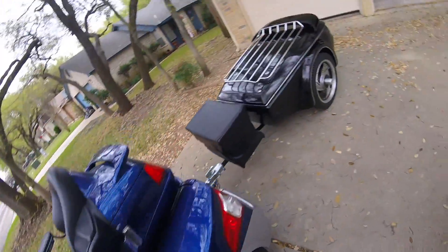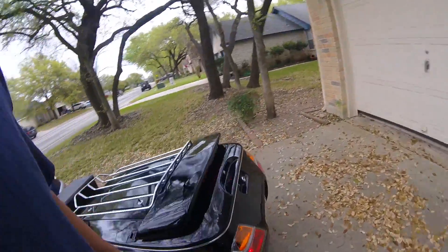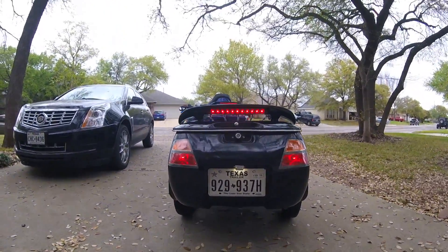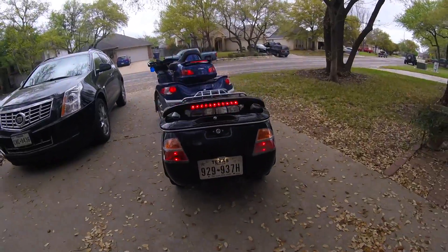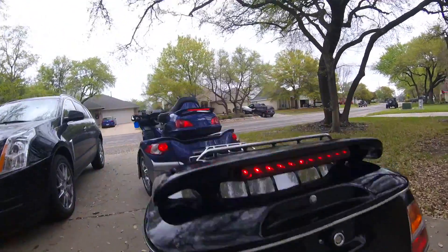Now I'm going to test the lights. The running lights are working. Now I'll test the blinkers, the tail lights, and the license plate light — those are all working.